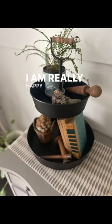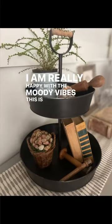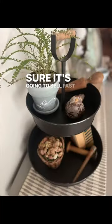I am really happy with the moody vibes this is giving, and I'm pretty sure it's going to sell fast in my booth.